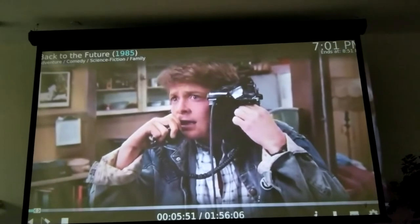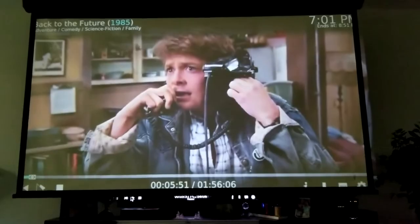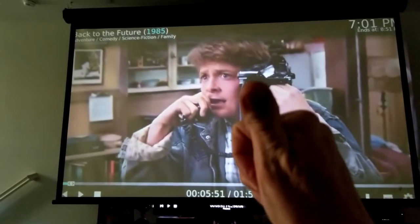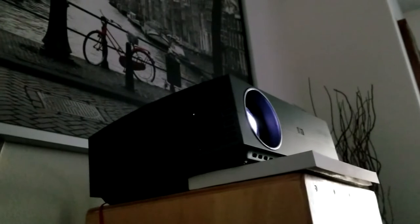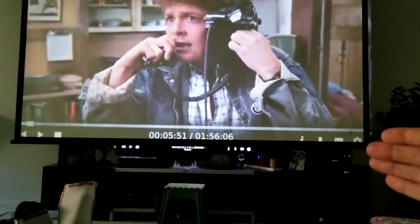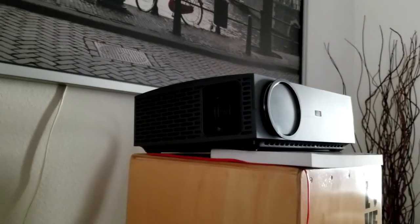I was watching it last night with my headphones in using the aux/headphone jack, and I just have my audio connected to my surround sound as well — I kicked that off and just used the headphones. The projector does have built-in speakers, so if you don't have a surround sound, you can listen right from the unit, or hook it up via HDMI cable to your surround sound.